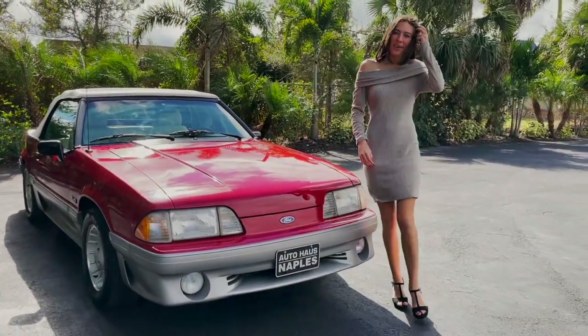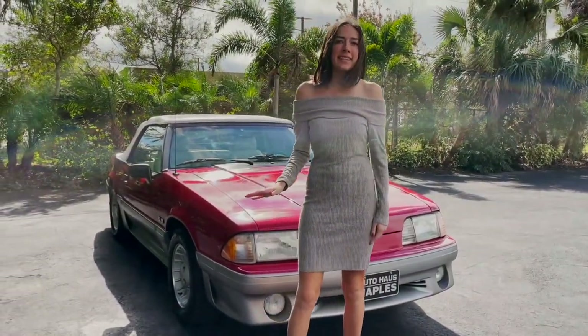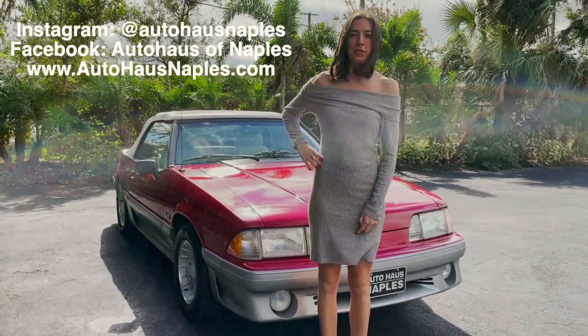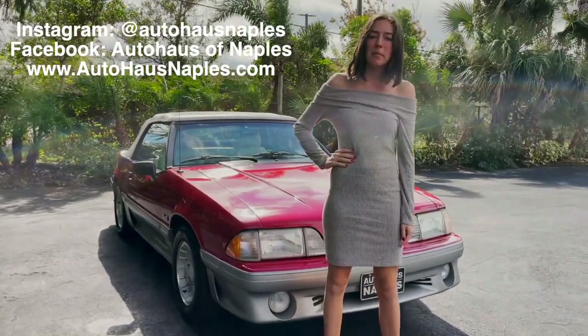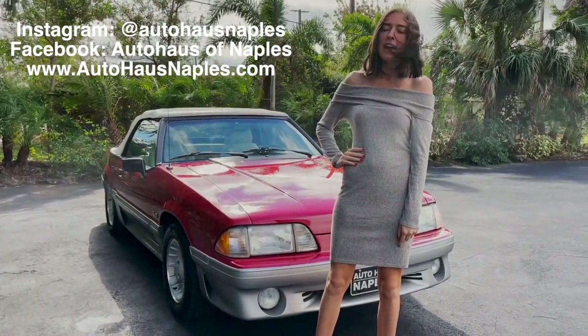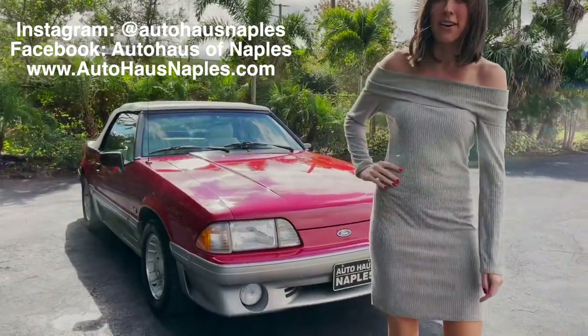Hey everyone, welcome back to Auto House of April's. Today we have a beautiful 1989 Mustang for everyone, but before we get to this, make sure to follow our Facebook, our Instagram, subscribe to our YouTube, and make sure to click the bell to turn the notifications on. Check out all of our available inventory on autohousennaples.com.